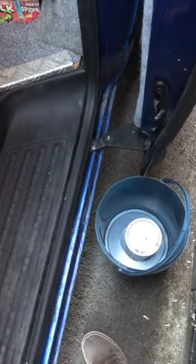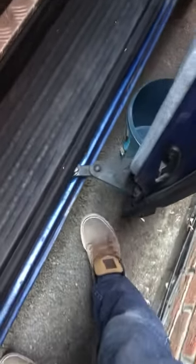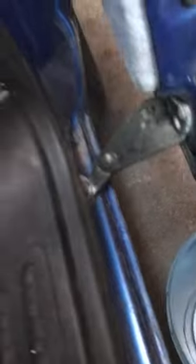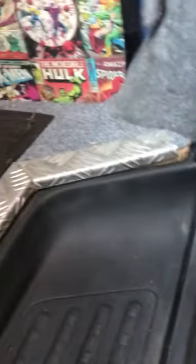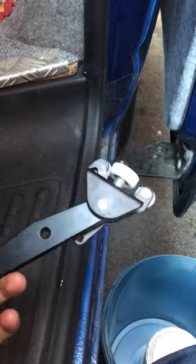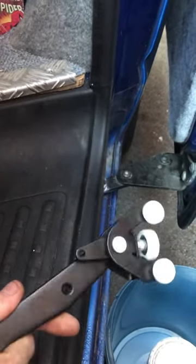So I've got my sliding door. This is horrendous. I've got a unit from eBay, which I think was Amazon, which cost about £12 I think.